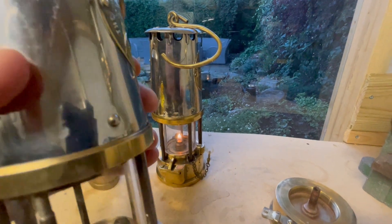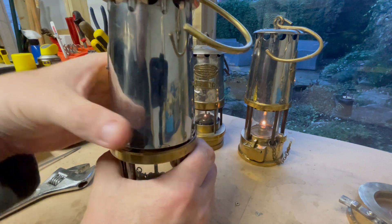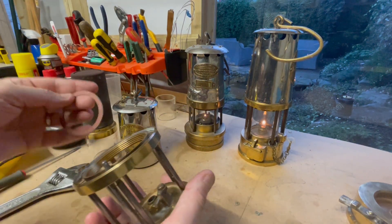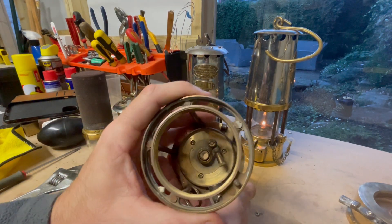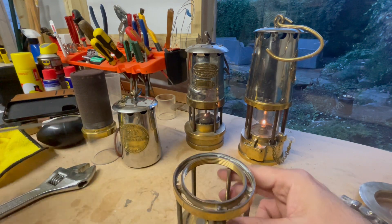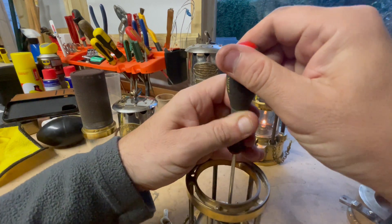Right, so what have we got inside the Garforth lamp? Well, it's just like any other Protector — the sliding pillar slides down and then you can unscrew the top. The plate has three screws in it on the Protector one. I'm just going to take these out now with a screwdriver and then we'll have a close look at this glass plate.